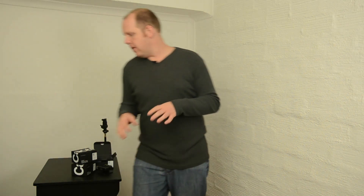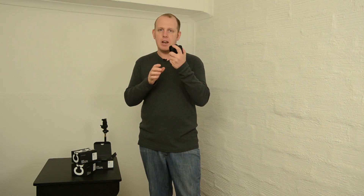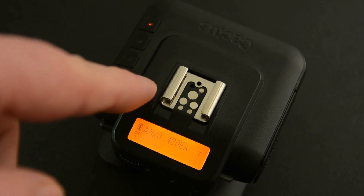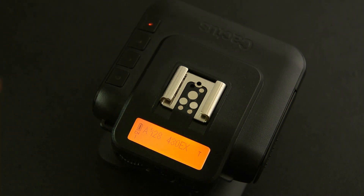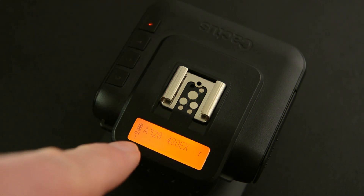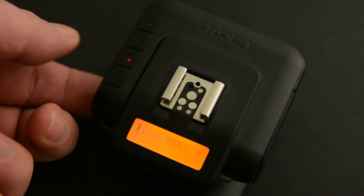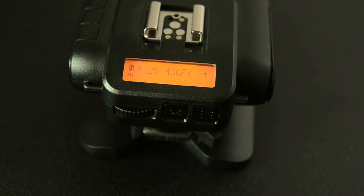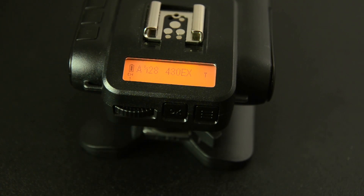Let's have a closer look at the buttons on these units because they are really very solidly built. When you look at the top section of the Cactus V6, we've got a multi-system hot shoe right there. Below it we've got a nice bright LCD display, and to the side we've got the group buttons. The LCD shows group A — if I press B, it highlights B, then group C, group D, and back to group A. At the back of the unit we've got a menu button, an OK button, and a selection dial that also works as a shortcut when you press it in, doing the same task as the OK button.